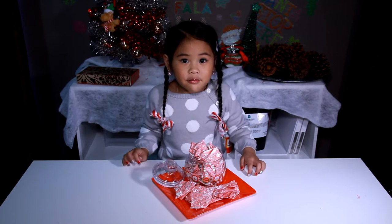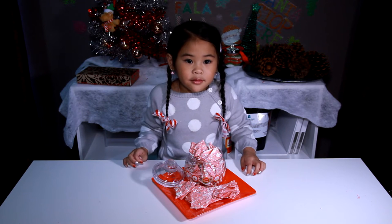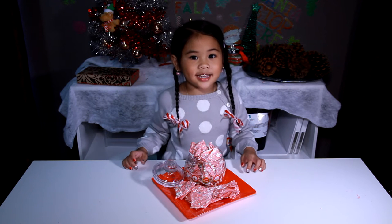Welcome to DIY with Ollie! Today we're going to make candy cane bark!